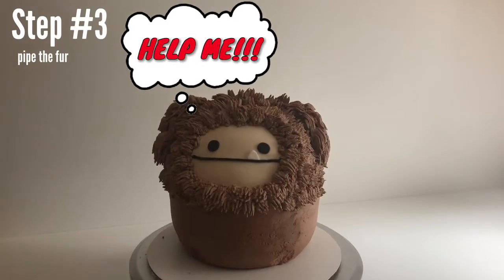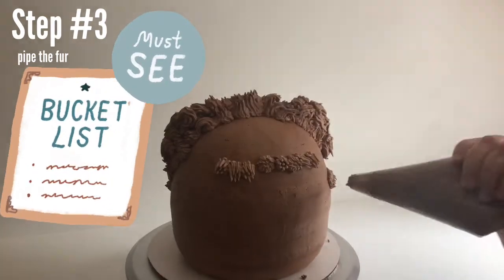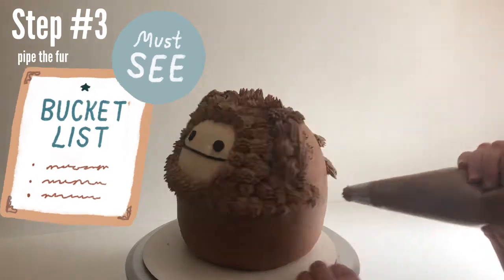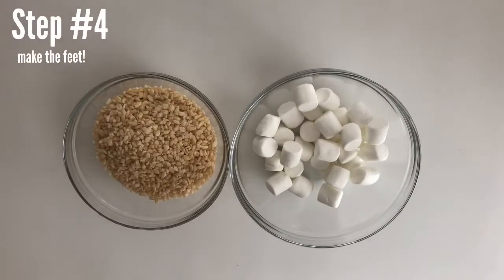Have you guys ever seen the movie Harry and the Hendersons? If you haven't, bucket list movie — you have to watch it. I probably shouldn't be telling you this, but I've got a little bit of a Harry and the Hendersons situation going on in my house right now. More on that in a minute. This Bigfoot needs some feet.